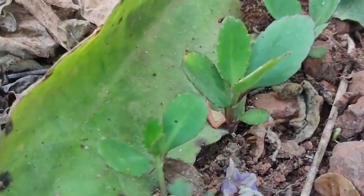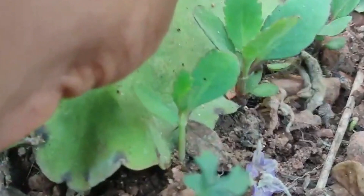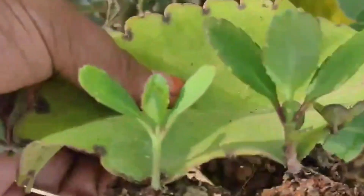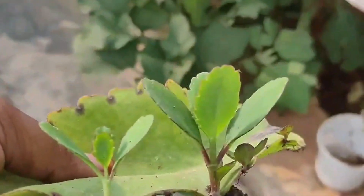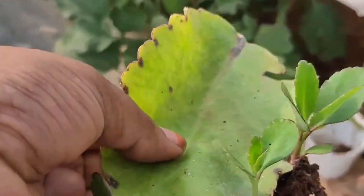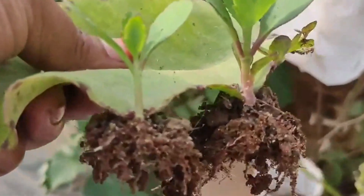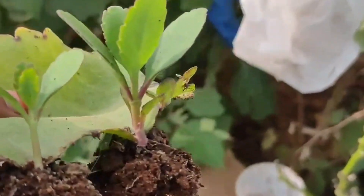If you have a leg problem, then you can use a tiny leaf. You can take it from a tiny leaf. I use it for very good health and it's very useful. You can use it with indoor plants and outdoor plants. It's very easy to use and maintain.